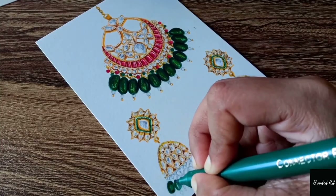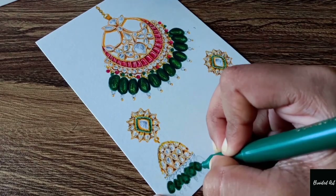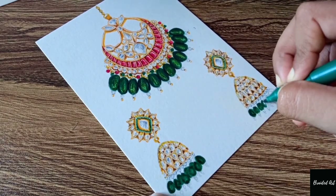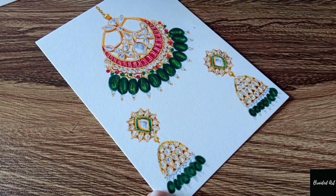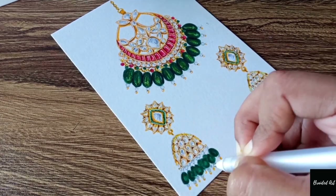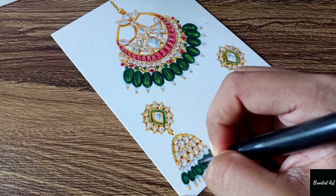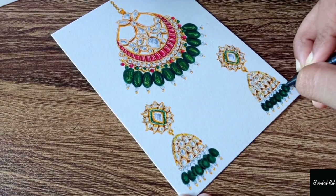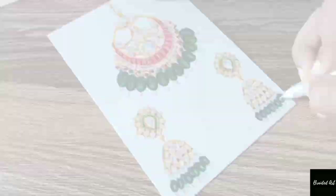I'll be using this green colored sketch pen for coloring the whole beads, as you can see. Again using the gray and yellow sketch pen for coloring the smaller beads, and taking the black colored sketch pen for shading, and a little bit of Sakura Jelly Roll white pen for highlighting the beads.